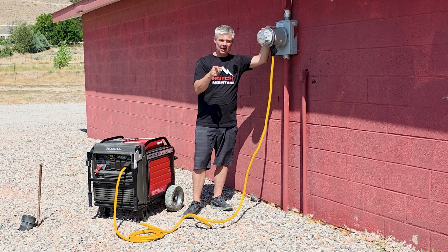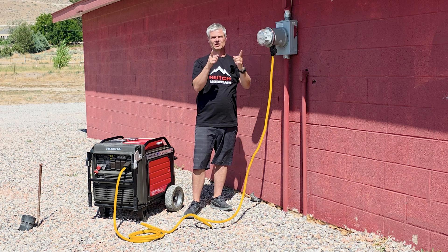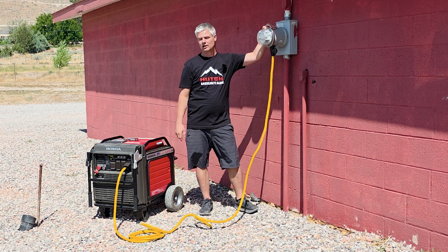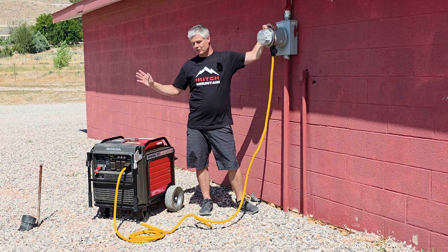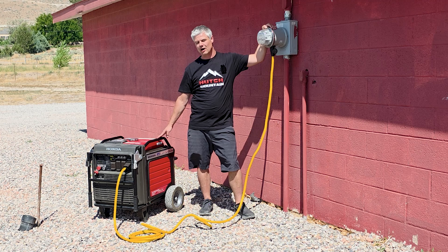You want to go back to your breaker panel and flip on the main breaker first, and then flip on your essential breakers — the ones you want to run — because more than likely your generator is not going to be able to power everything in your house, so you're going to have to pick and choose what you want to power.